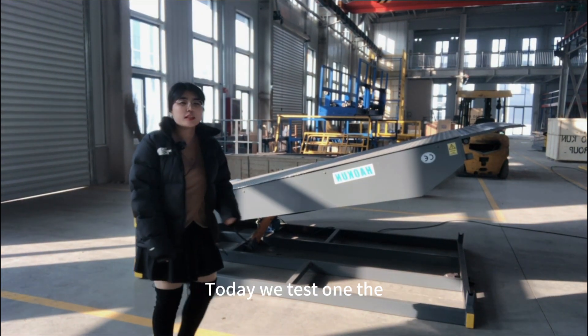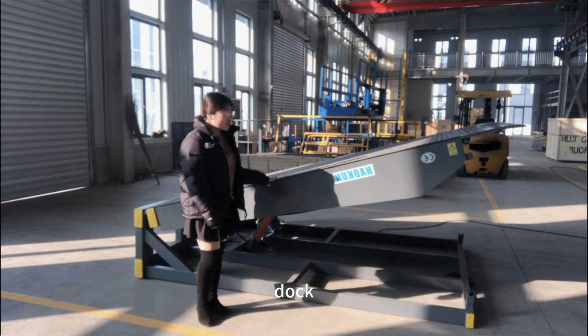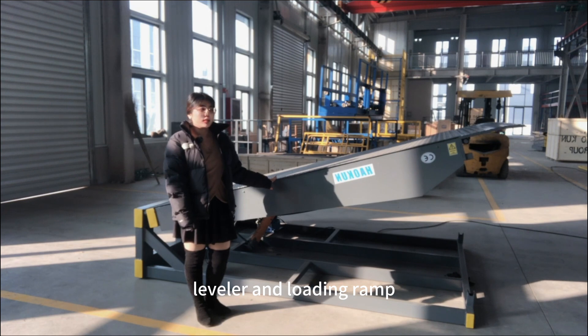Hello, this is Donald from Hong Kong Group. Today, we test one dock leveler and loading ramp.